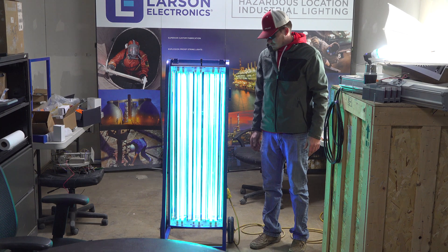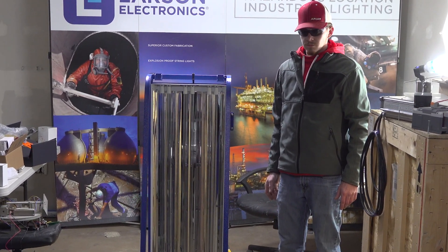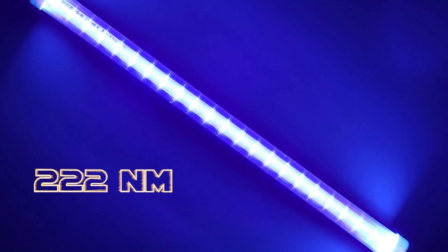Advancements in UV technology address safety-related concerns associated with 254 nanometer UV lights by utilizing a different wavelength within the UV-C germicidal spectrum: 222 nanometers.